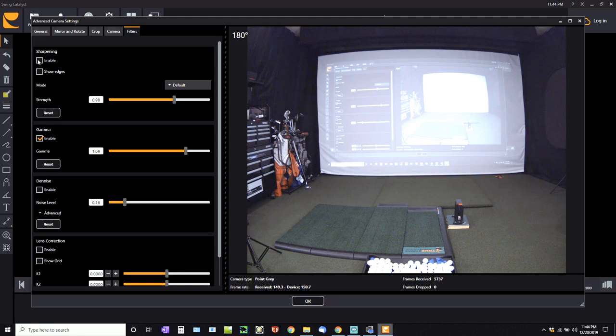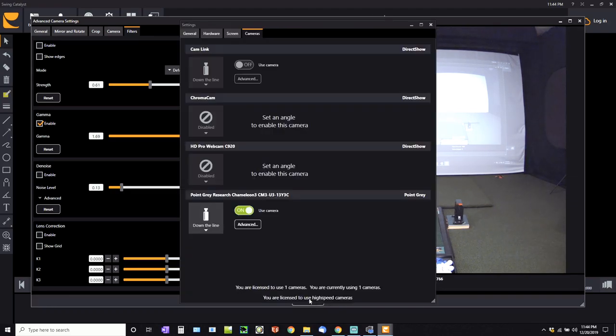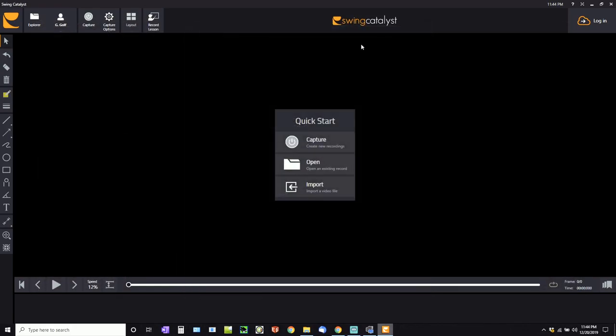I did check other filters like sharpening — those don't make as big a difference. Dragging that bar doesn't change much, so I'm probably not going to enable anything else besides gamma. I tried denoise as well and don't see much benefit there. Gamma was huge to get it set up the way I wanted, and I think it's pretty good to go now. I'm going to click OK and close this out.